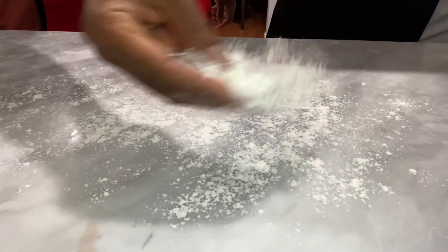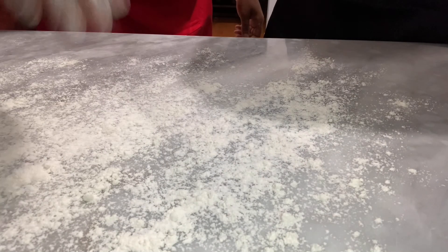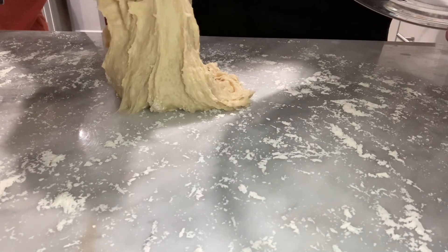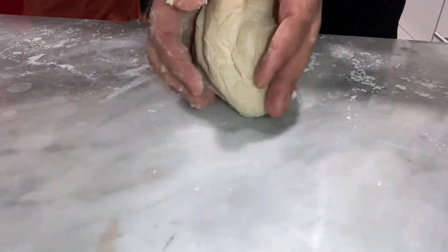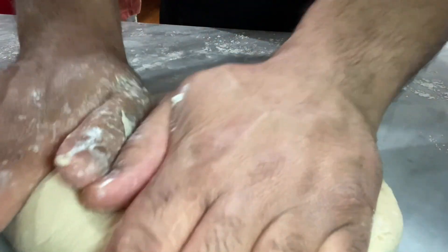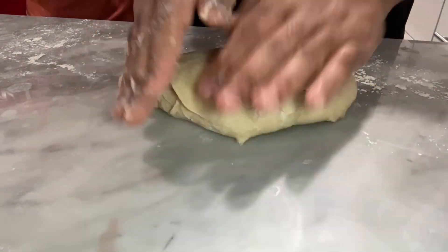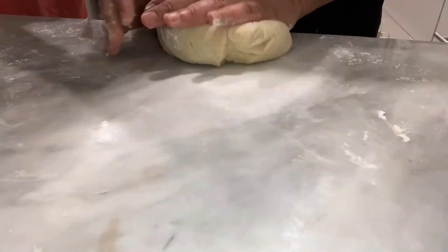Now it's time to mix, and we will be mixing with our hands. Now we'll be prepping our workspace with all-purpose flour to prevent any sticking. As you can see, we are working on a granite countertop. The dough will be sticky at first, but don't worry, it does tighten up and becomes more manageable as you knead it. This kneading process can take anywhere from eight to twelve minutes based on the strength and consistency of your kneading — the format in which you knead it. You may need to add a little more flour to your surface, and that's perfectly fine.